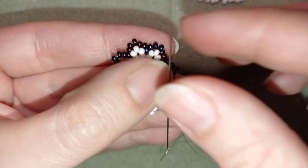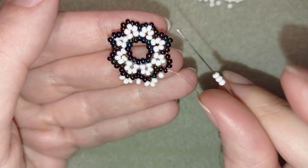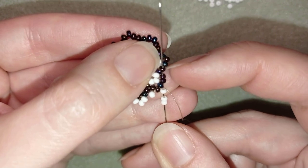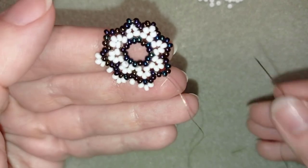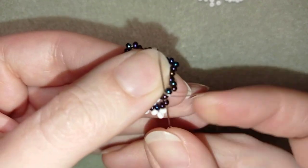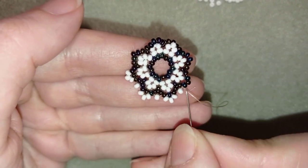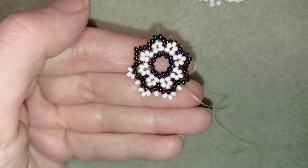Then go through one bead in the same place like you did before. Take three beads, skip this one here at the angle, go through the following two, and if you can also through this one. Skipping the angle bead one more time, take one white bead and go back through this here. I'll continue off camera doing this. If you forgot how I did it, just rewind the video and repeat these steps. When I'm ready, I'll be back to tell you what's coming up next.